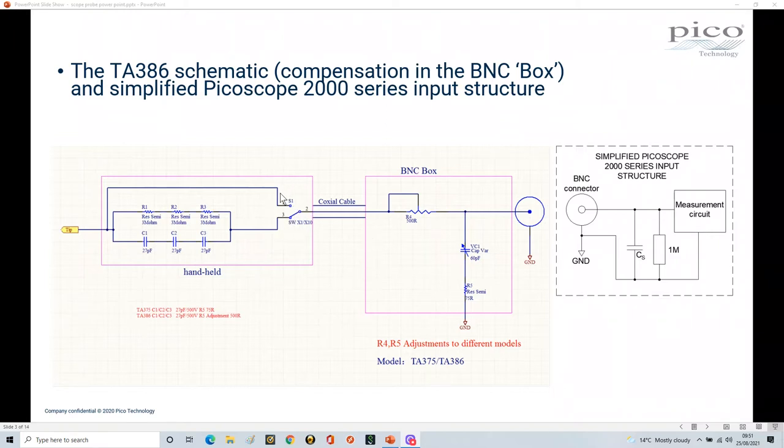Looking at the schematic of the latest version of the TA386, there's a switch — your x1/x10 switch. When in x1 position, you bypass all the circuitry: the tip connects through the coax cable directly into your scope. When switched to x10, all the other circuitry is brought in. It's really important that when you do probe compensation, it's done with the switch in x10 mode, because you're taking into account the capacitance in that circuitry. Always keep your probe in x10 mode when doing frequency compensation.